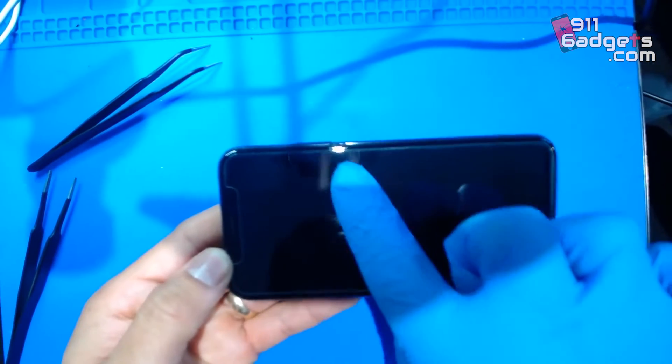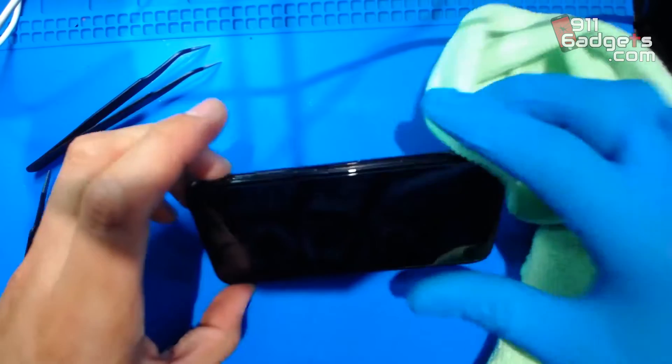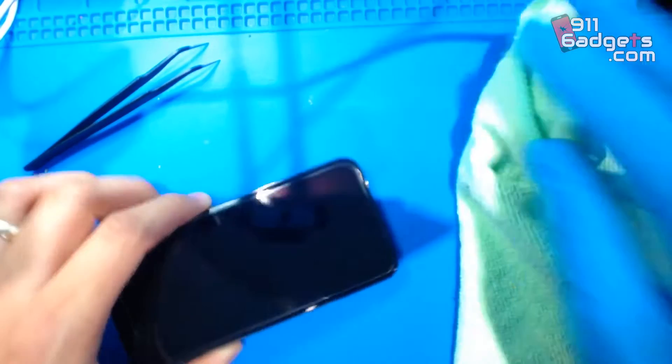In this video I'm going to be showing a solution for tempered glasses. If you look at this screen, you can tell that the tempered glass is not all the way stuck — you can see a little bit of gaps or bubbles. You can press as hard as you want but you can break the screen. Take this corner for example, you see that right there, so we're gonna go ahead and use this solution here.